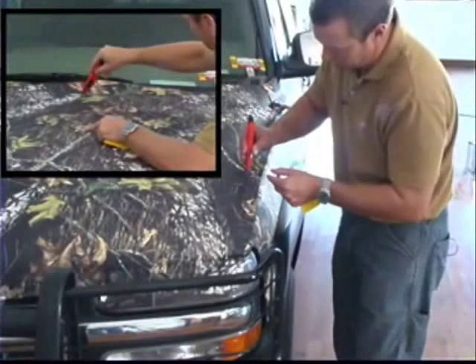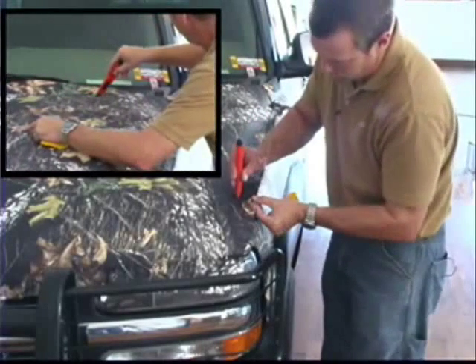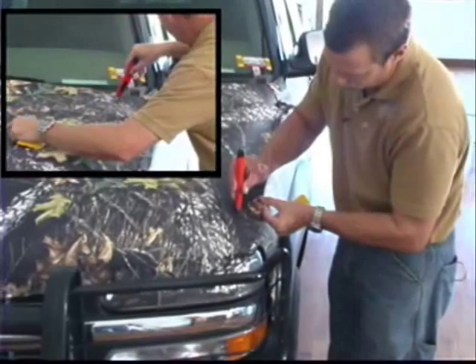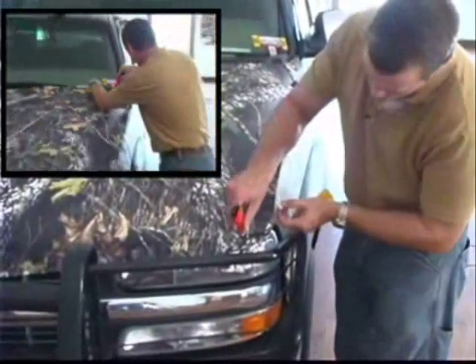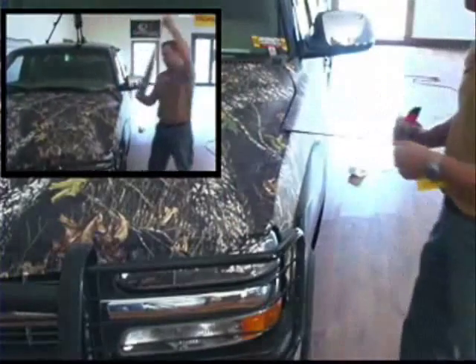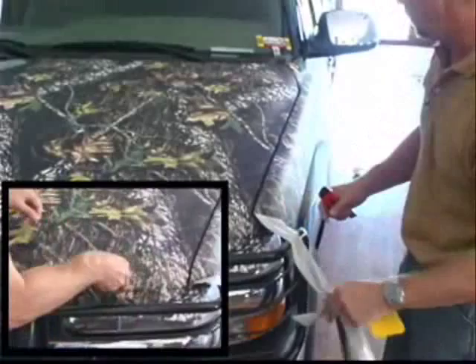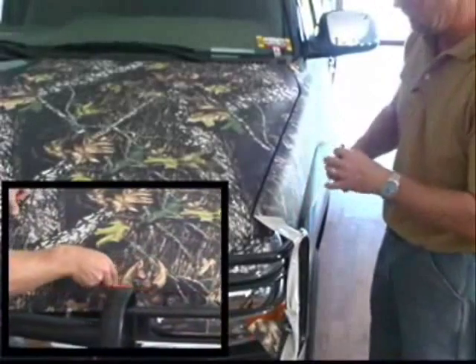Just follow that line, keep your blade flush against that edge and trim it right on out. Then go back with your squeegee and make sure that edge is down real good.